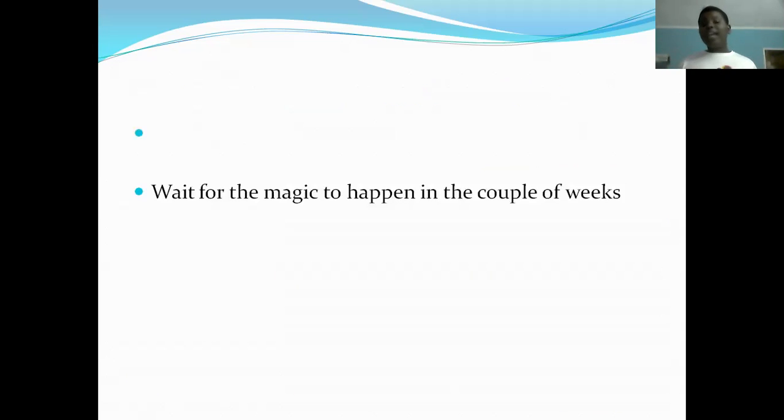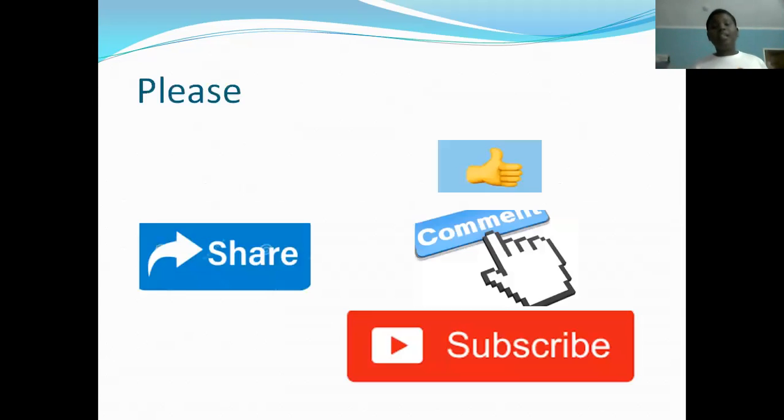Then you wait for the magic to happen. In the next couple of weeks, if you put tomato seeds in there you're going to see tomatoes come up; apple seeds — everything will come up. You'll just watch the magic happen. This is the end of our video — please like, subscribe, comment, and share this video with your friends.